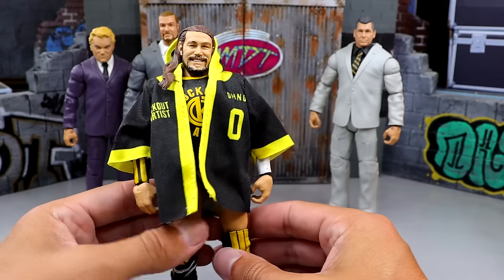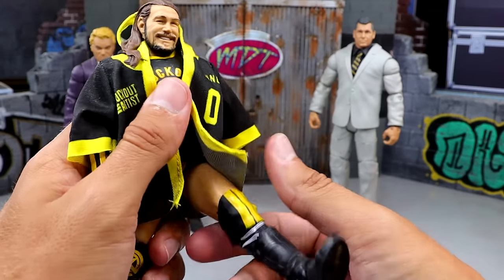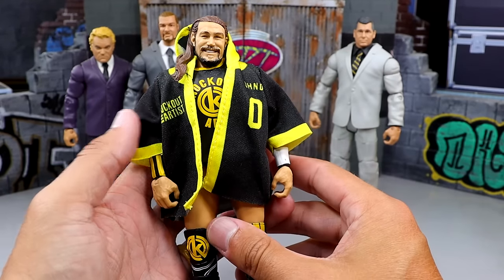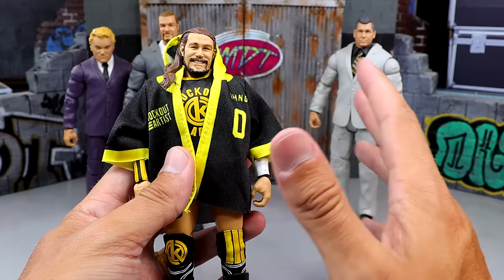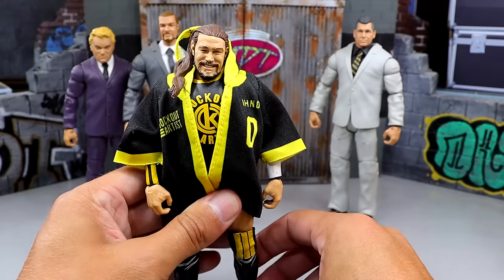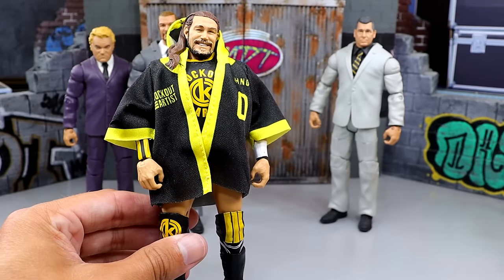Anybody that's a Cassius Ono or Chris Hero fan knows how good this figure is. It was also a gift, so I appreciate all the people that have gifted figures over the years. I find myself picking this guy up — he's really underrated. He doesn't really have an ab crunch because of the jersey, but I really like this figure. It has a really unique aesthetic and it reminds you that the Mattel WWE line has run so long that you forget they even have some of these guys out there, with such a vast roster.